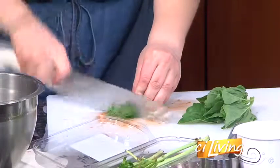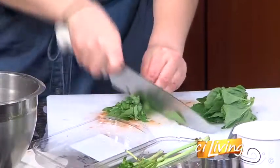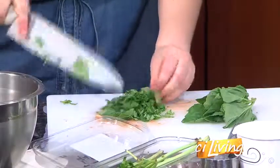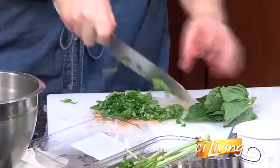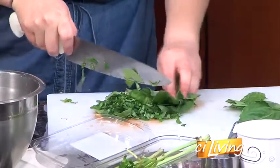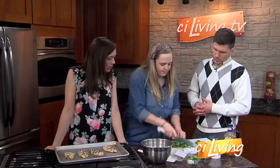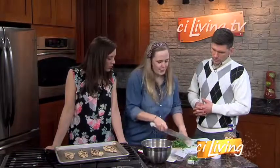The easiest way to chop up basil is just kind of roll it up into a little ball. See how easy that slices up? It's so much easier than just trying to lay it all out flat. We're going to want about a quarter cup. It doesn't matter which way you roll it, just as long as it gets rolled.